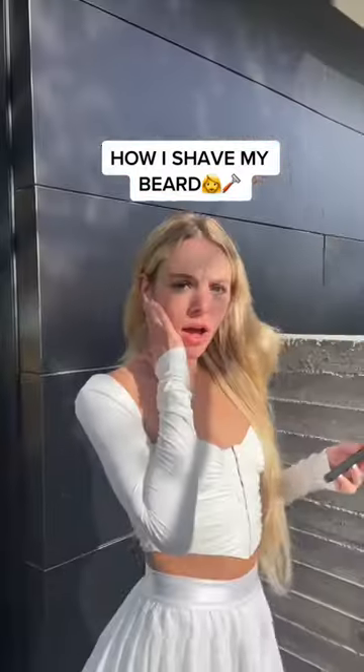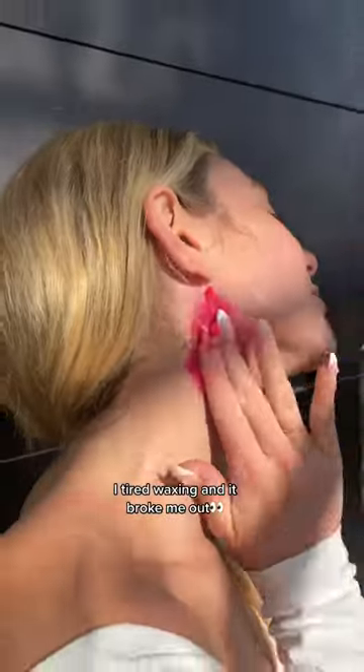How I keep my beard under control. I tried laser and it grew right back. I tried waxing and it broke me out. So shaving it is.